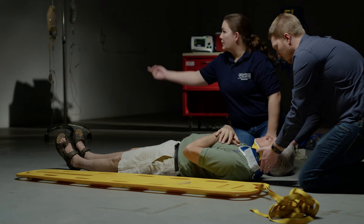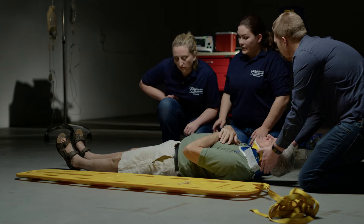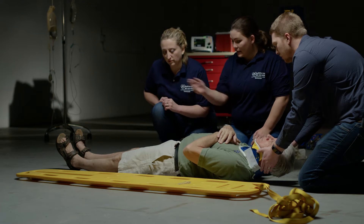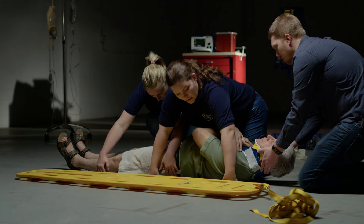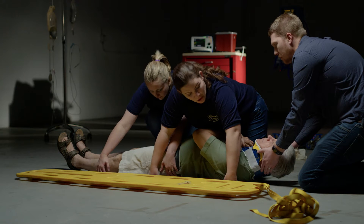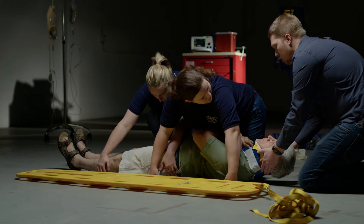Now my second partner is going to come help me log roll. I need you to place your hands on his hips and his legs. I will cross over on his hips and his arms. And on head's count, we are going to log roll towards me. Okay? One, two, three.